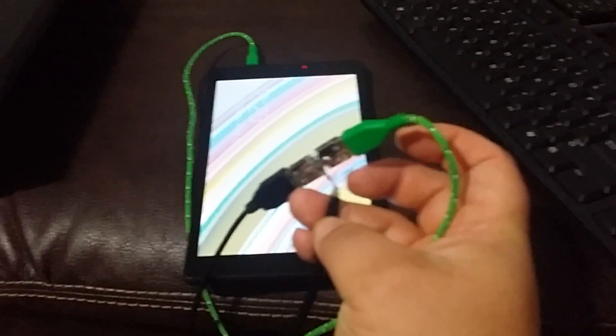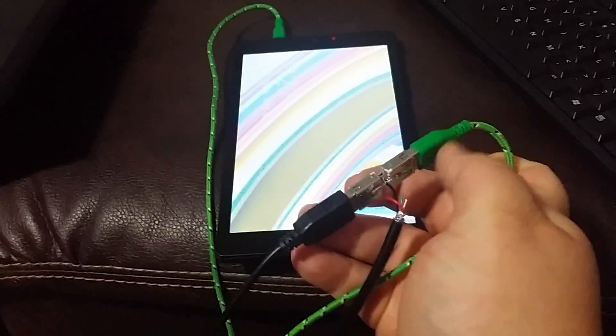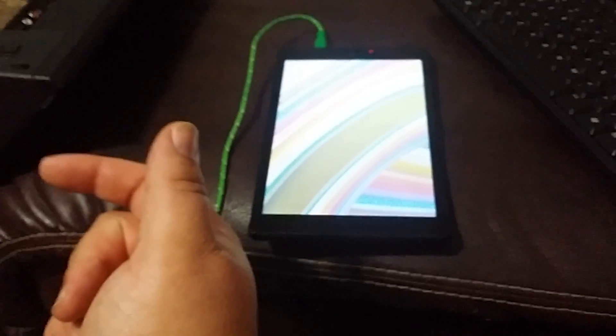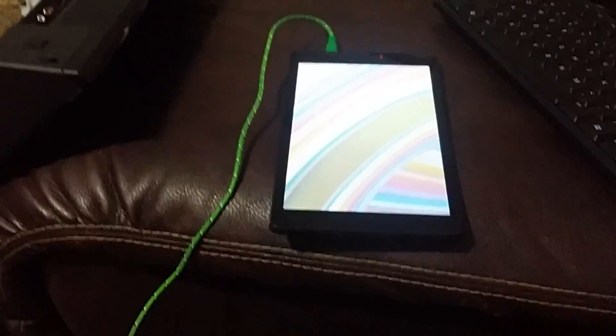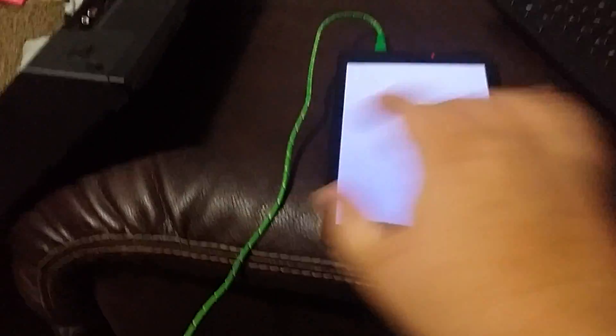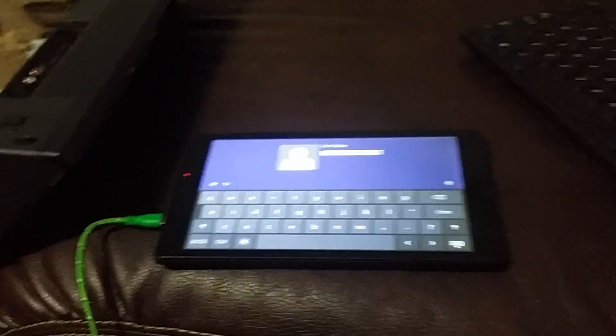We'll turn it back on. Take the keyboard, sit it right here. You have to get the keyboard in here — it's just going through and adding power to it is all it's doing. You could find another way to adapt it — you could take a USB cord and add a port or wire it all into one cord. I just had this way so I didn't have to damage a bunch of cords. Now we type up here and now the keyboard works great — now we can get this thing done.